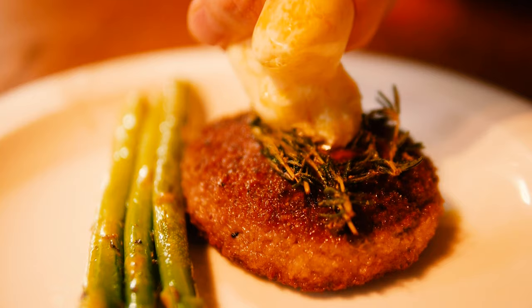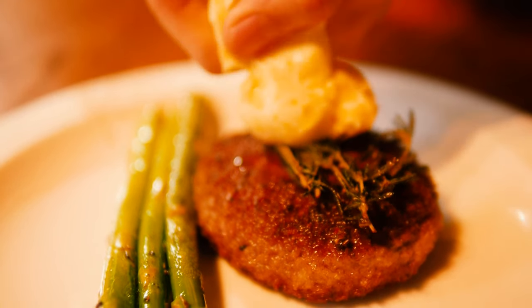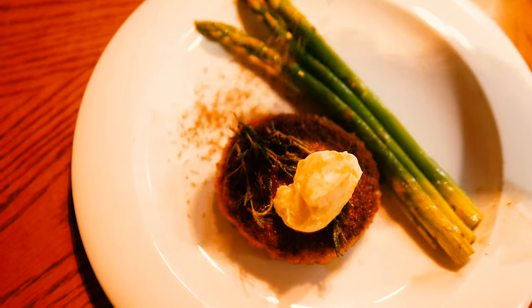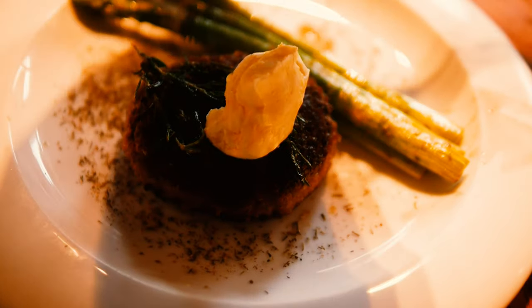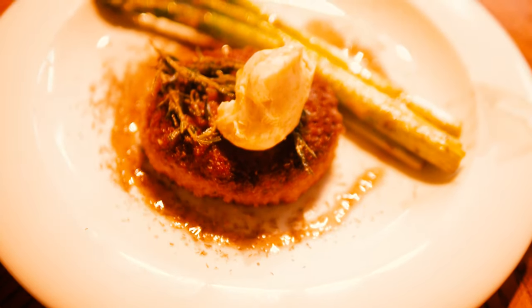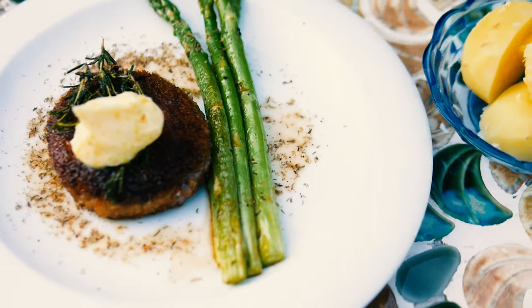Then just plate it. For the lemon butter, you can put it in a bag and squeeze it out onto the patty so you get a nice little mound on it — or you can use a spoon and scoop it on top. Add some thyme around the edges and then the sauce from the pan, and there you have it.